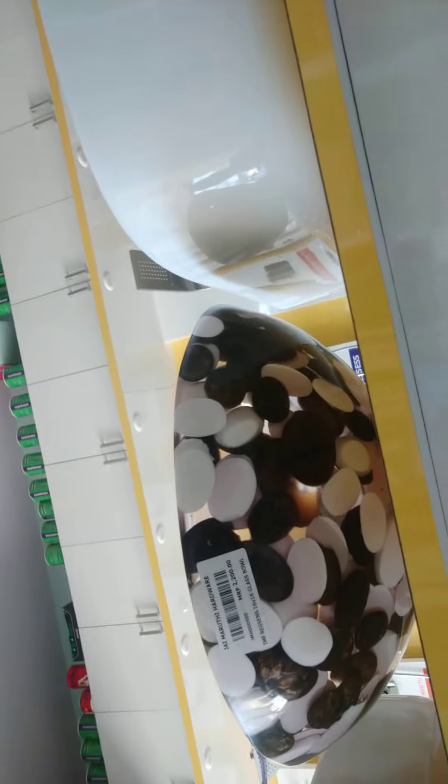Bowl price list: this bowl is Rs. 3,070 — discount will be there, friends. And this bowl is Rs. 2,200 — discount will be there. And this bowl is Rs. 2,820. And this bowl, you can see the price — this bowl is Rs. 2,200.